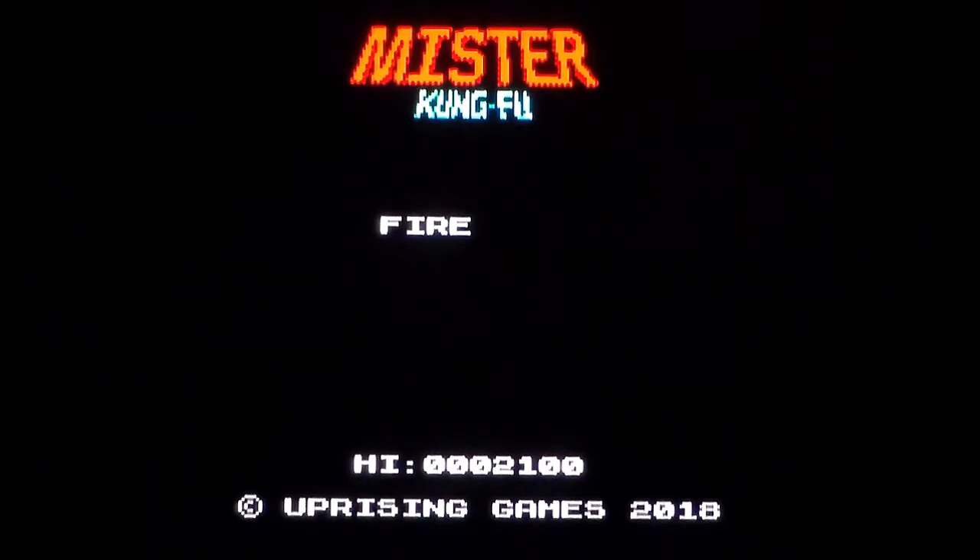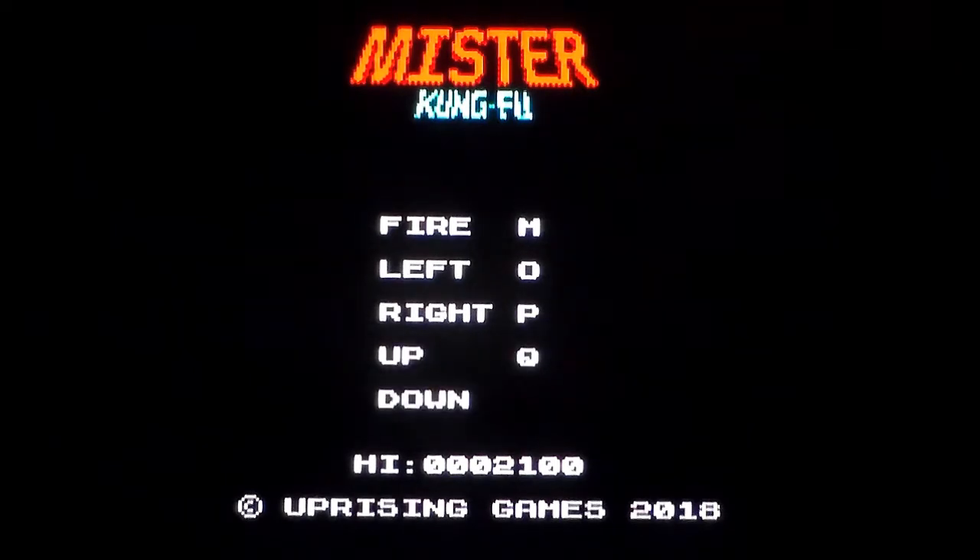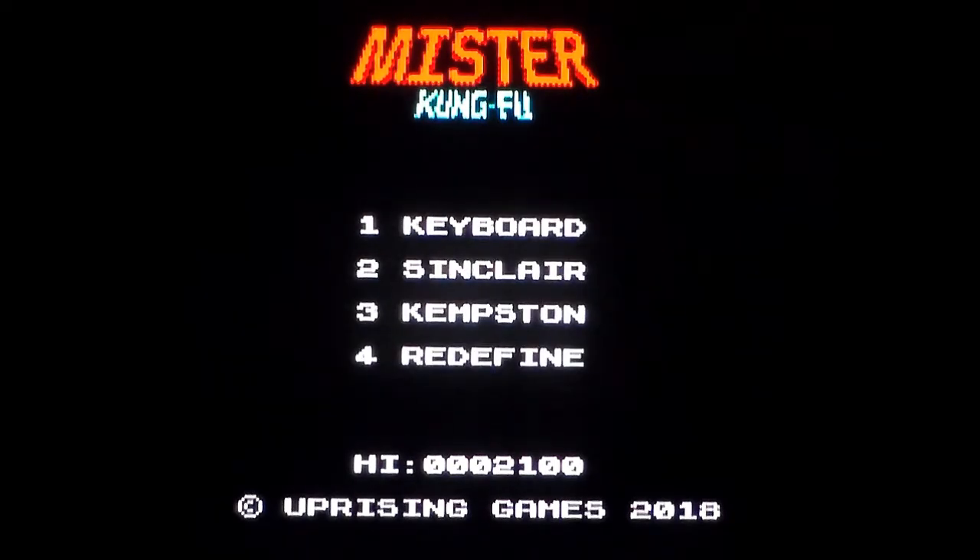I haven't played this. I only found out it existed literally 10 minutes ago. Controls: fire and a direction is kick, fire on its own is punch. No pause. That could be awkward because if this is accurate, it's going to be incredibly hard. You all remember the arcade machine by Irem — I love it, I absolutely suck at it. I've got gameplays of all the other versions: 2600, 7800, Spectrum, Commodore, NES — so it's only fitting that this got one.